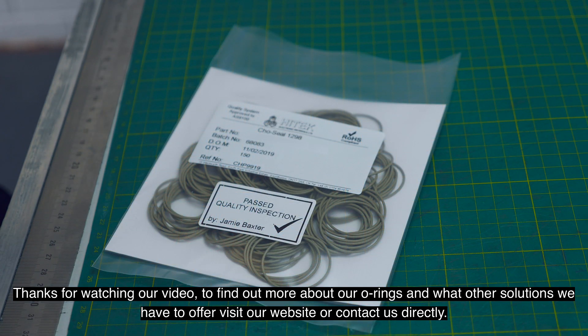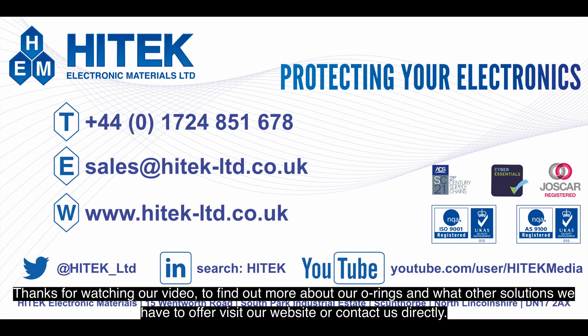Thanks for watching our video. To find out more about our o-rings and what other solutions we have to offer, visit our website or contact us directly.